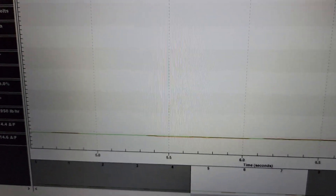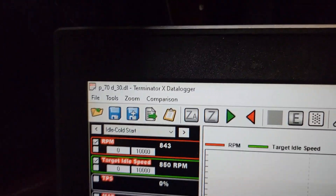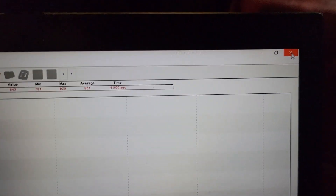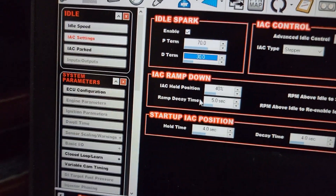I'm back. I've been messing around with the idle and having some surging. At first I thought a lot of that had to do with the fueling, but I think what it ended up being was — so this is a data log of the idle. I've got my target idle and my RPM. You can see why I have it named P70D30 — that is the PIDs and the idle spark control.